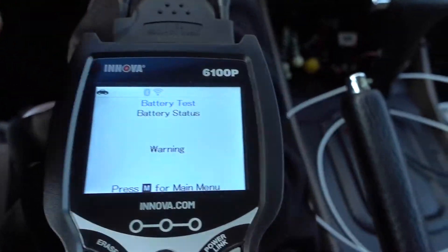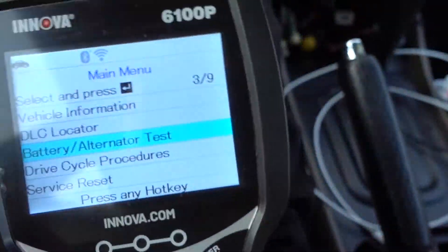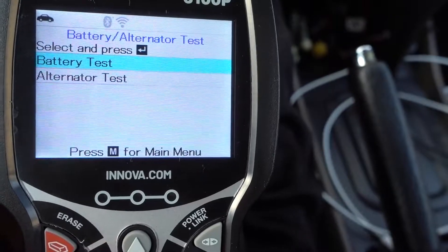Press M for the main menu. Now let's check the alternator.